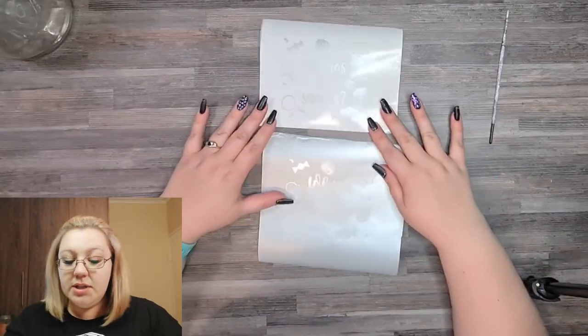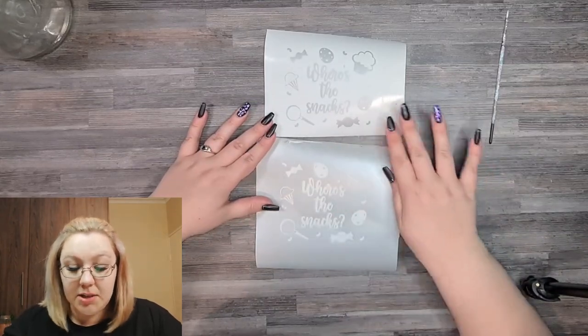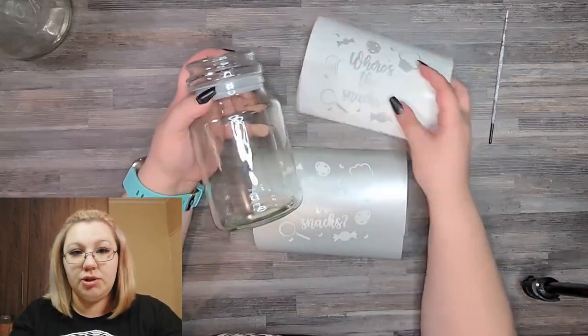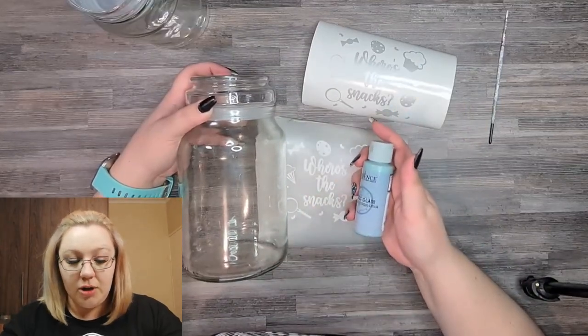So what I have is two of the designs. One is the negative and one is the positive of the design that I've done myself. This is the one I'm going to be using on the smaller jar, and this one I'm going to be using on the larger jar — we're going to try the etching on the larger jar.